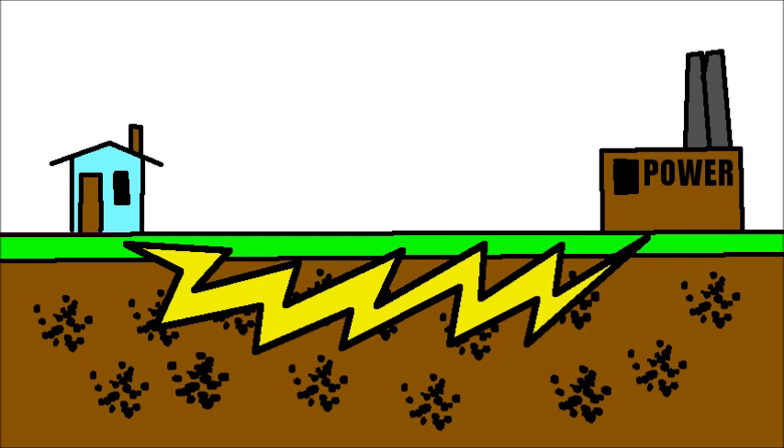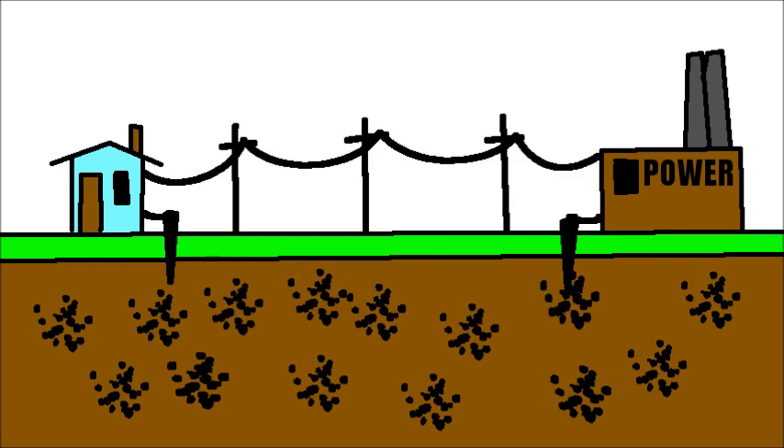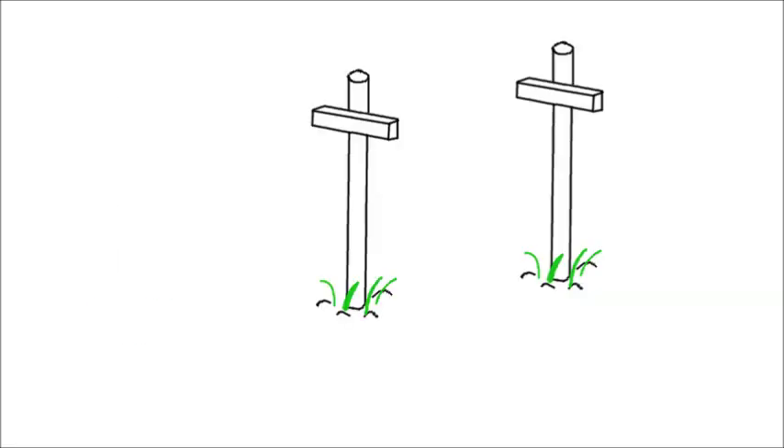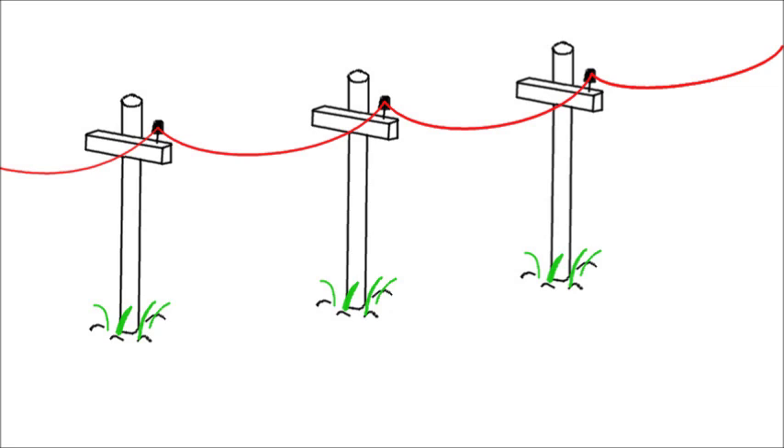You might ask: if the Earth is conductive, can we send power or a signal through it? Well, electricity has to be in a circuit, going from the power source to whatever's using it and back to the other terminal. So we can't just apply electricity to the ground and power something far away. We'd need at least one wire to carry power, and then the power can return through the actual Earth. Older telegraph systems used this to save money — they only had to run one wire between stations.